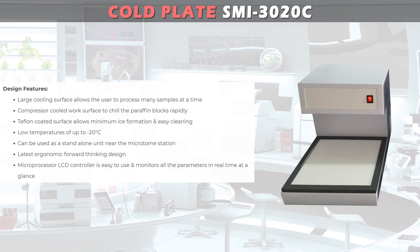The unit achieves low temperatures of up to minus 20 degrees Celsius and can be used as a stand-alone unit near the Microtome station. It features the latest ergonomic forward-thinking design, and the microprocessor LCD controller is easy to use, monitoring all parameters in real-time at a glance.